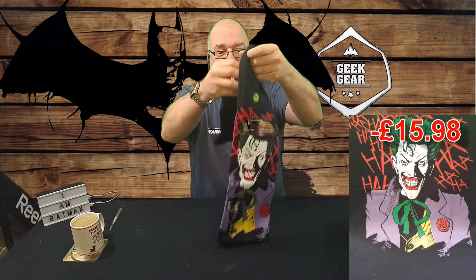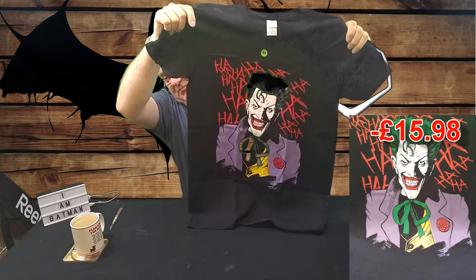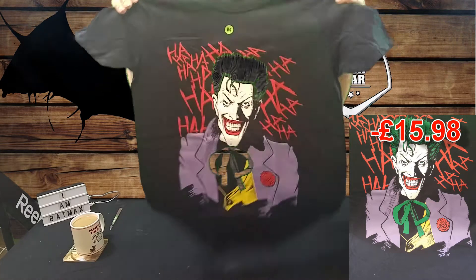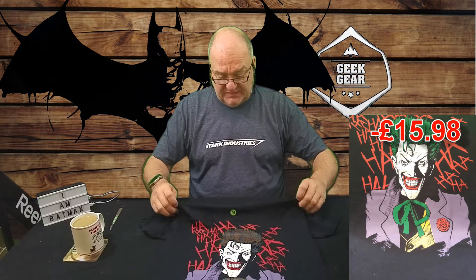We'll pop that out and have a look. It's a Joker one, which is nice. It's just Joker - ha ha ha. Yeah, I like it. It's a medium so I won't be wearing it. I find these overly colourful ones really aren't up my street, but I know a lot of people do like it. It's a good looking shirt - it's a Gildan Softstyle ring-spun, so it feels good, looks good. Nice shirt, but I won't be wearing it.